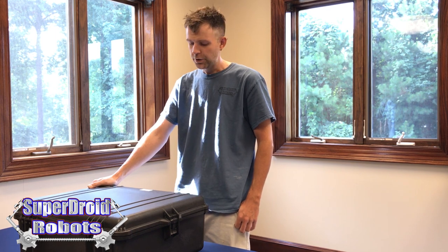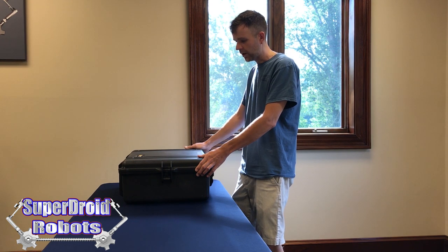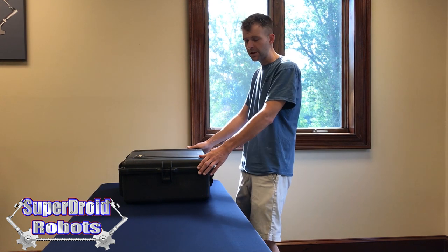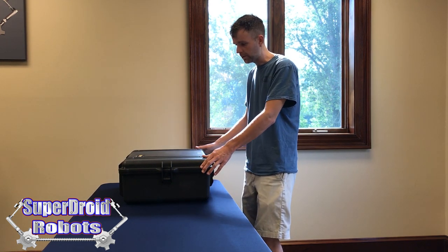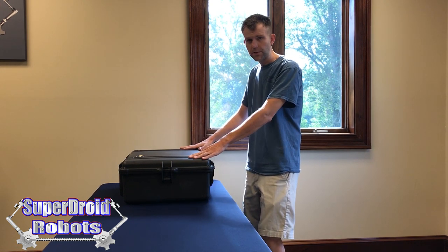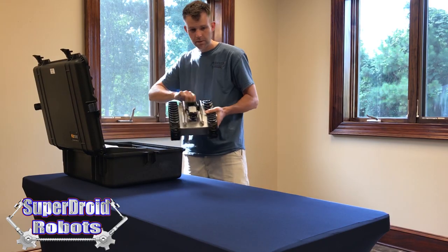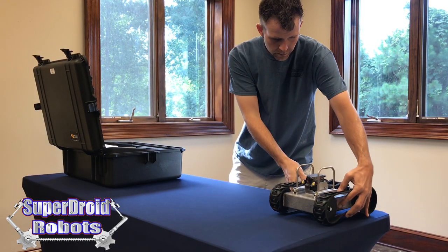I'm Miles with SuperDroid Robots and today we're going to talk about how to use the GPK-32 Wireless Inspection Robot. The Pelican case on the table is an optional feature with the GPK, but it is one we really do recommend because it will ship in the case which will keep it safe and it's a very convenient way to carry it to a job site. Inside the Pelican case we have the robot itself.